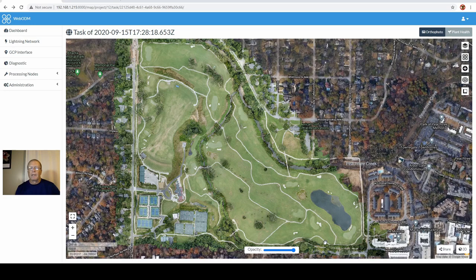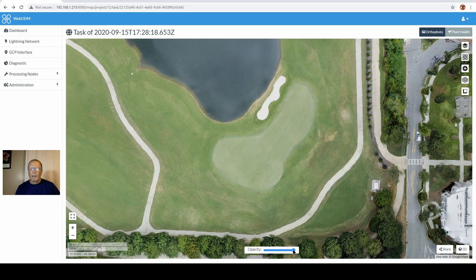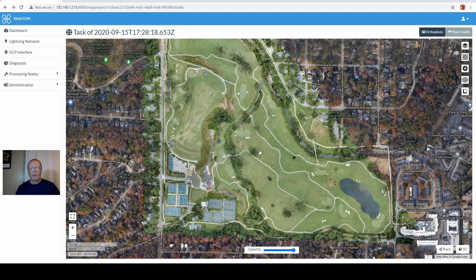I'll take you to one part of the golf course where the differences show up quite a bit — down by this green. I'm going to take the opacity down to about 50%, and you can see how things like the bunkers don't line up, the cart path doesn't line up, and the pump station over here doesn't line up. You can see where it's pretty off, but when you look at it from the overall perspective it really doesn't look bad. Trying to line these things up later is going to be a challenge.